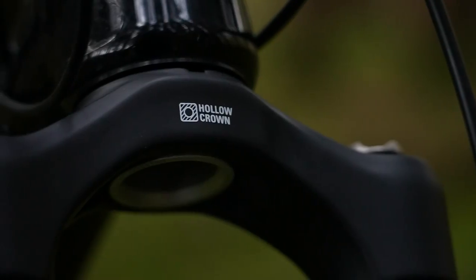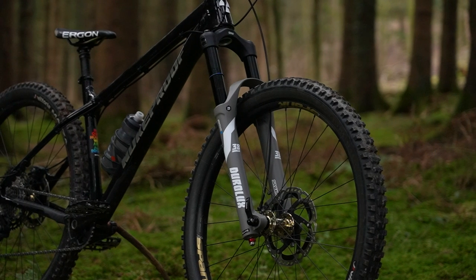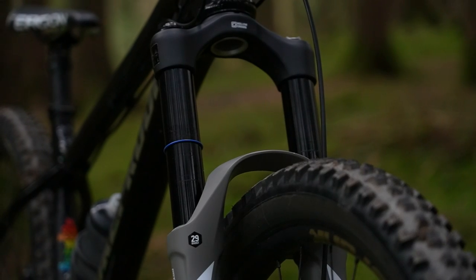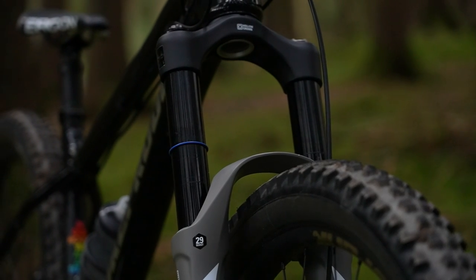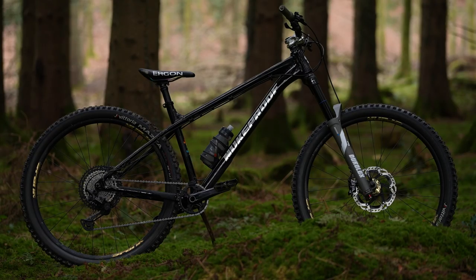The Duralux 38 has the stiffer hollow forged crown, direct post mount for 203 millimeter rotors, and is offered in travels from 160 to 180 millimeters. The weight of our model is 2,480 grams.